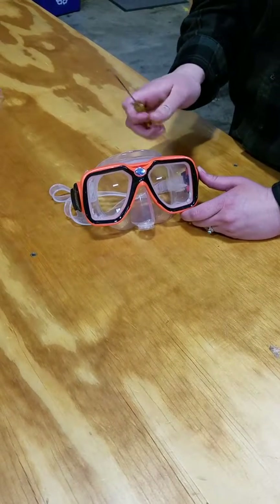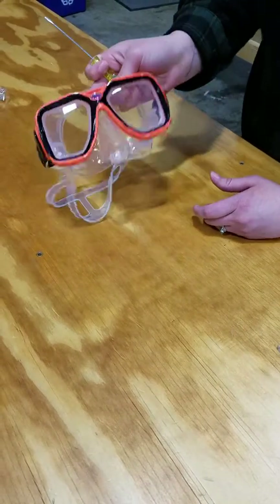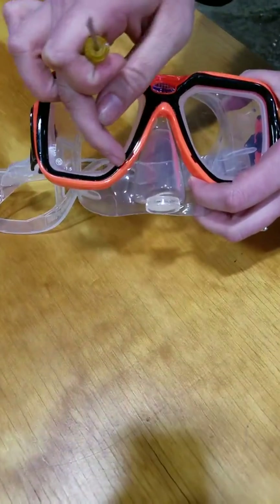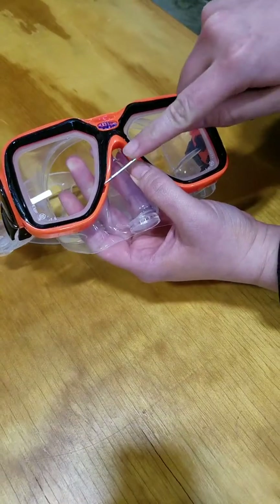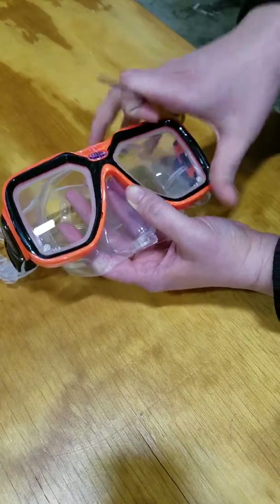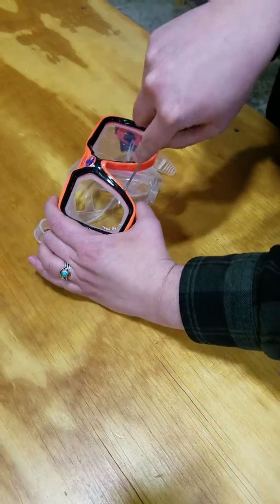I thought we'd make a really quick video to show you how to do this. What you're going to do first, you need to get this black outline off of the mask, this one right here. You're going to input a really small flathead screwdriver into this socket and you're going to pull up.